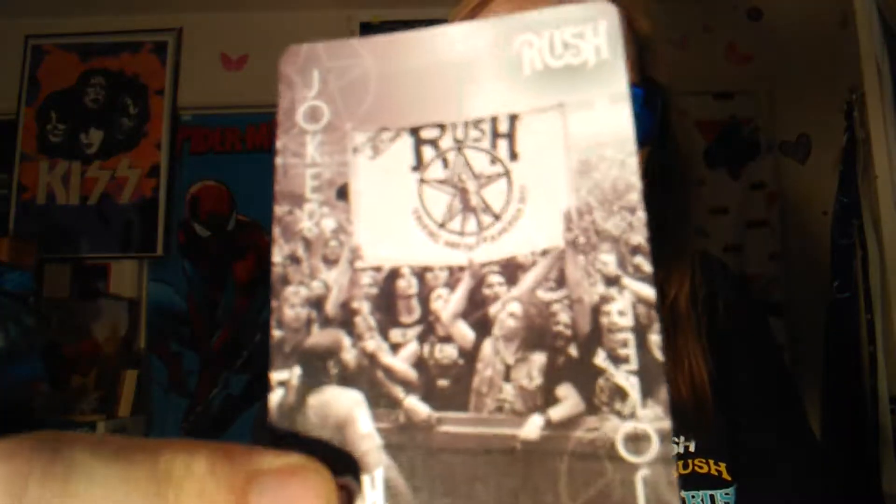Rush is one of my all-time favorite bands - they really did it right. I wish I could have seen them on the R40 tour but I didn't get a chance. I did get to see them on the tour before that, which was Clockwork Angels, so I was very lucky to see them. This is the last card - pretty cool. These cards are pretty cool overall.